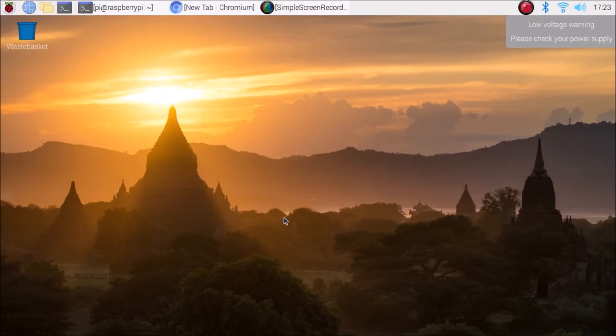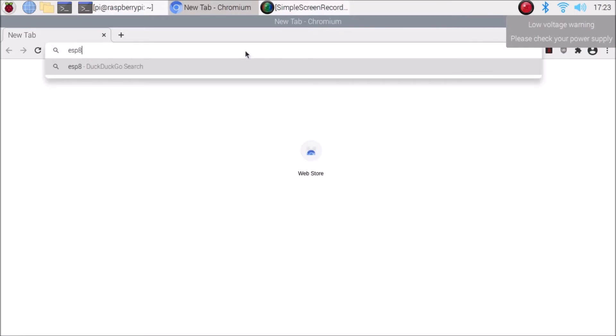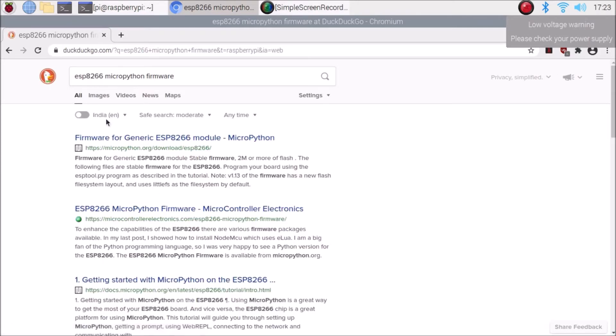We are now on our Raspberry Pi 4 Raspbian OS — a completely fresh installation. First, we need to open the Chromium browser and search for 'ESP8266 MicroPython firmware' and hit Enter. We need to search for ESP8266 MicroPython firmware, and as you can see, micropython.org shows firmware for the generic ESP8266 module. Simply click on that website — https://micropython.org.